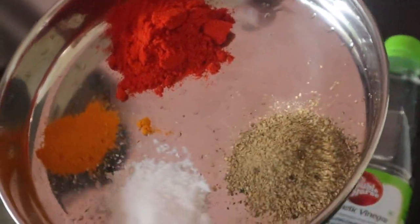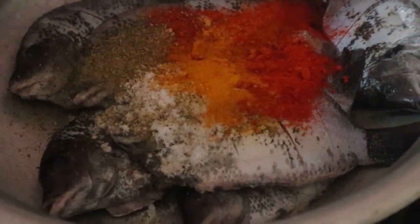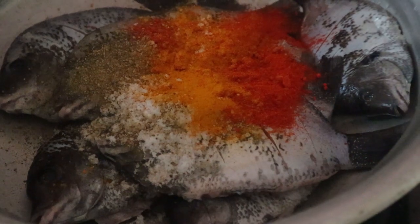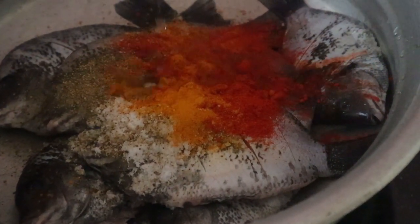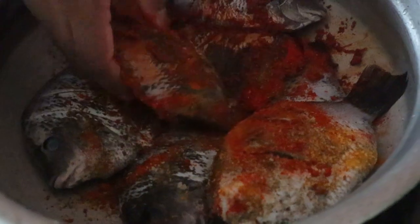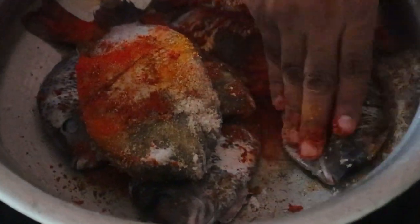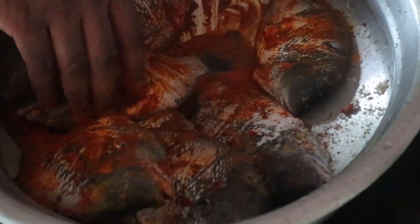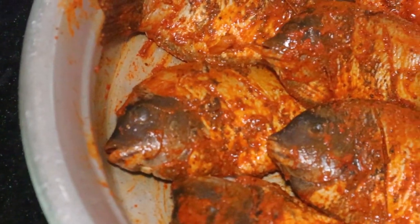Let's add all the mixes for the frying together. Add about two tablespoons of vinegar, then rub it in and mix it together with all the fish. Make sure you fill the slits so the flavor gets into the fish.